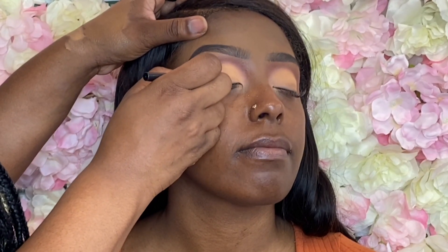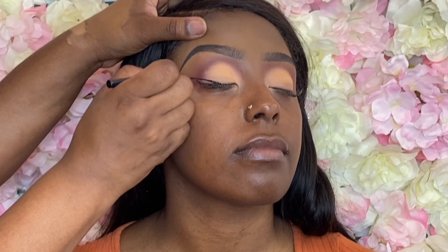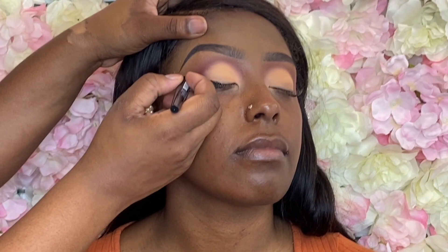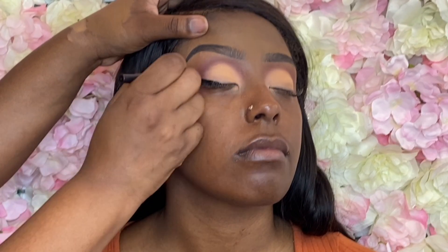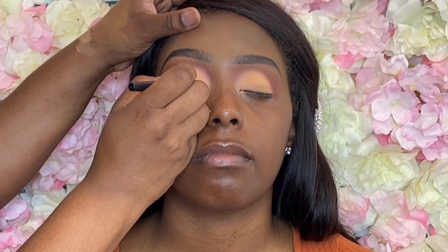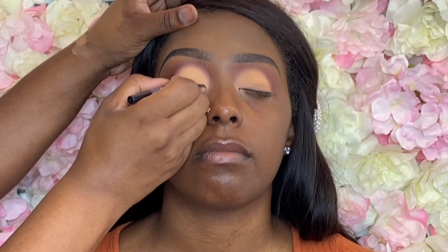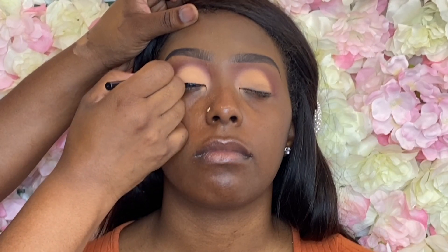Now I'm using the Sephora High Precision liner and we are going to do a matte wing liner. I do my wing liner in three steps: one line on an angle, the second line at the bottom of the eye going up into that angle, then I color it in, and then I do my final line from the tear ducts until that line meets the already drawn wing liner. It's very simple — maybe one day I'll do a slow motion wing eyeliner tutorial.